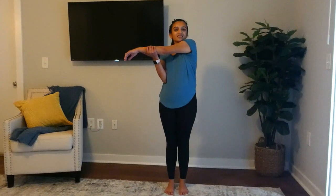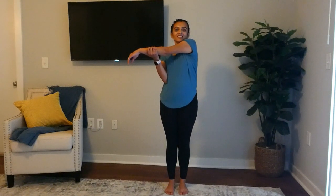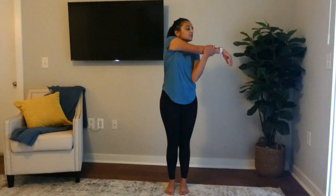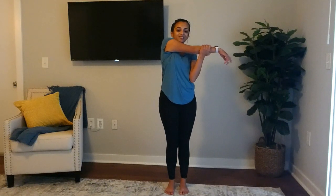Here we go! Take your right arm and cross it over. We'll count from 10 to 15 seconds — you can do that in your head. Five, four, three, two, one. Go over.